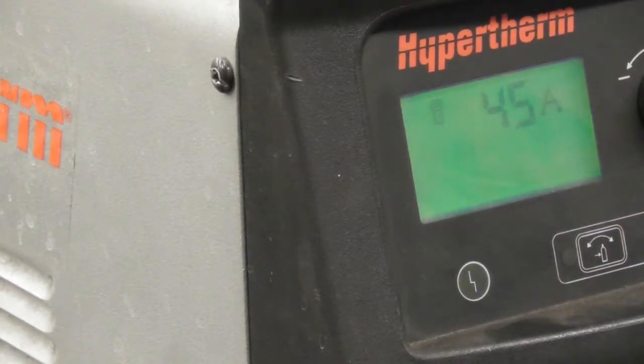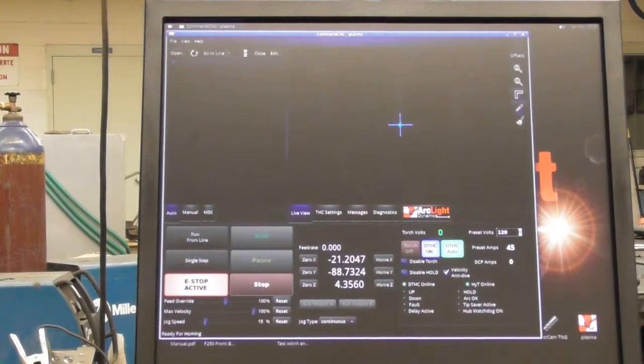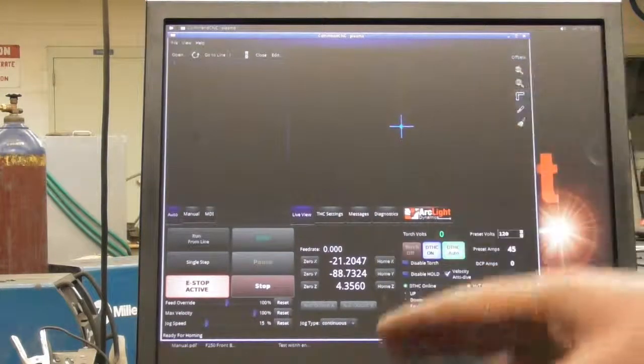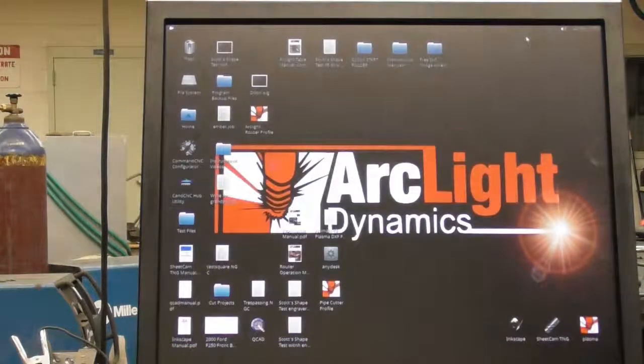We are now ready to come back and actually begin our cut. With our code cleared, we're ready to come back in, load an image in, and begin the cut. We'll go through that after when I've got an image actually run. I'm now showing you how to start the machine, how to do a little bit of maintenance, and how to clear some of the codes on the hydropower. We're now ready to actually go and prepare an image so that we can cut.